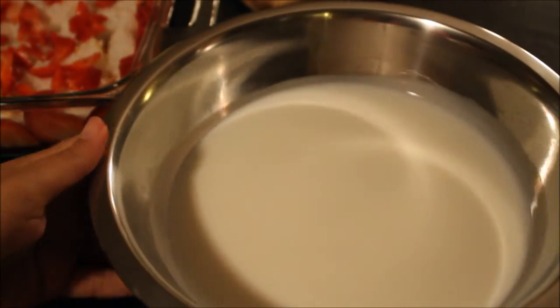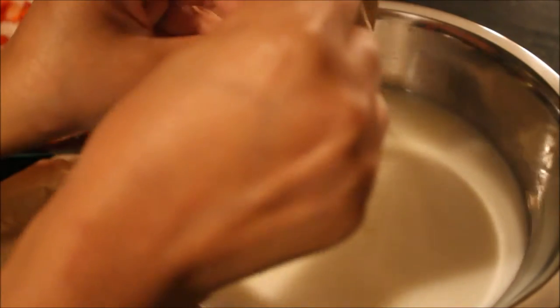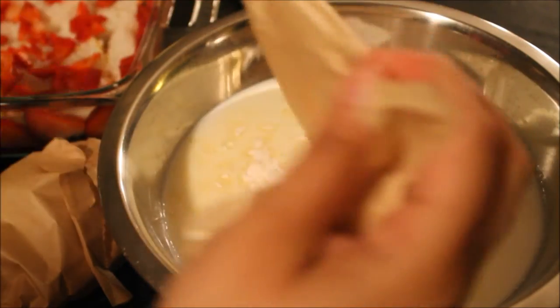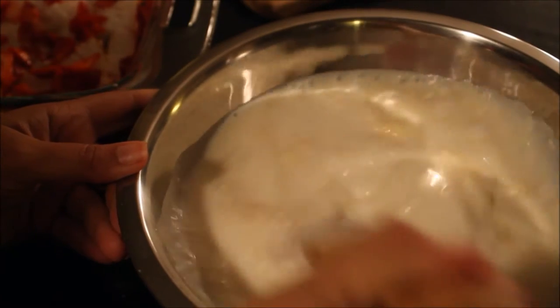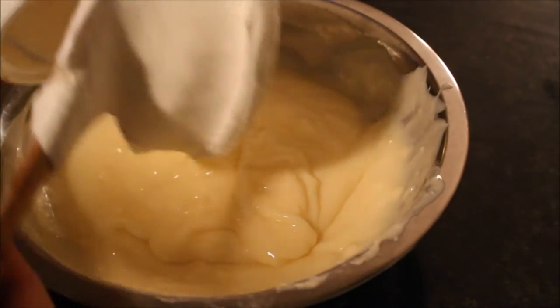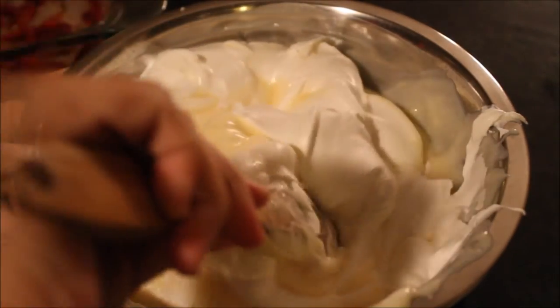Now it's time to make our white chocolate pudding mousse. I'll be using white chocolate flavored jello instant pudding mix. I took cold milk, added two packages of the pudding mixture, and started mixing until the pudding began to thicken — it takes around two to three minutes. Then I took a whole tub of cool whipped topping, added it to my pudding mixture, and folded until the whipped cream was completely combined.